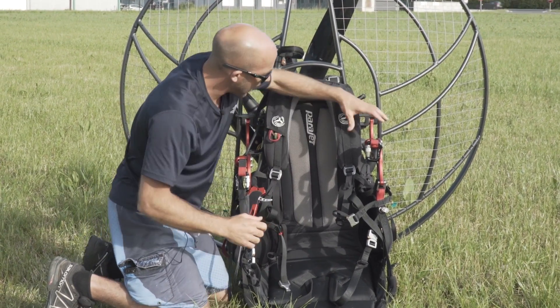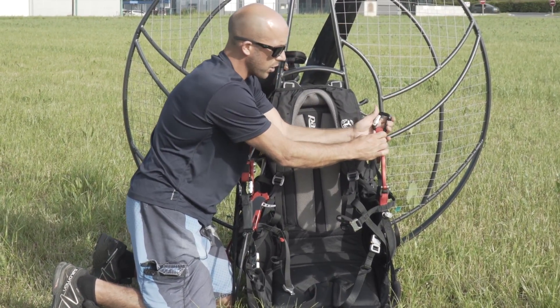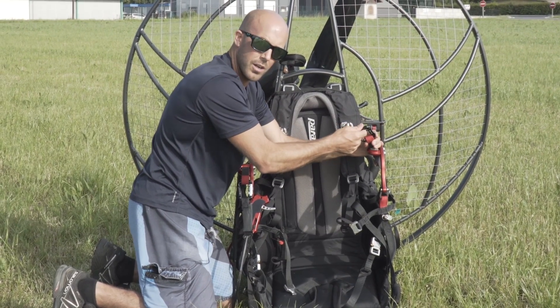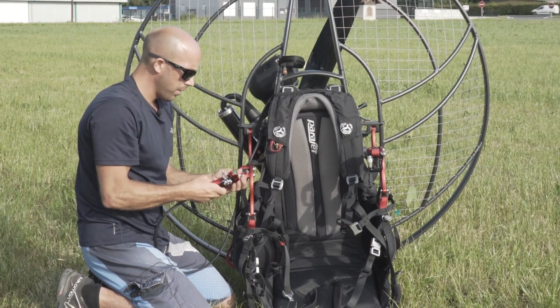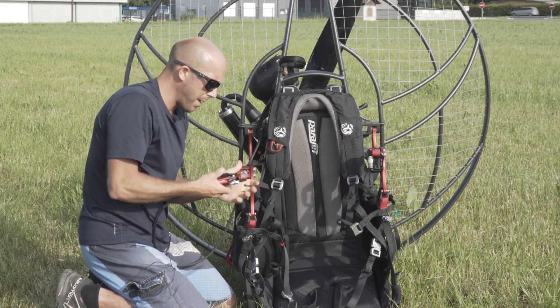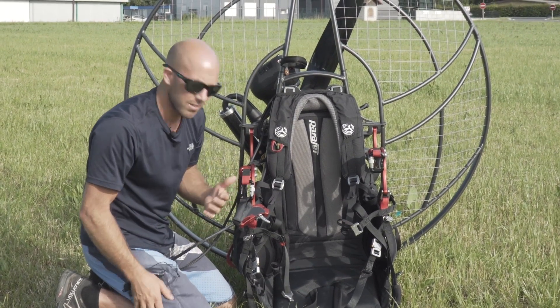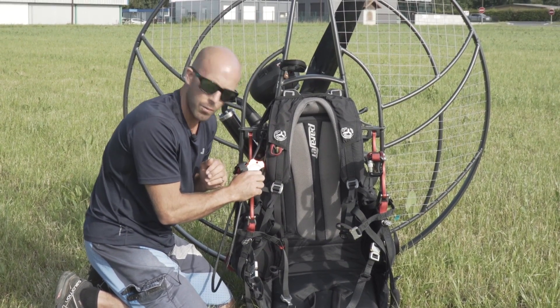I'm going to check out my hang points and also my carabiners. Make sure they're in good condition — the most important part of your paramotor. If these fail, you're going to need your reserve. A little tip here: always attach your throttle to your carabiner. Now it can't get damaged, can't pick up sand and dirt and then start sticking, resulting in full power when you don't want it.